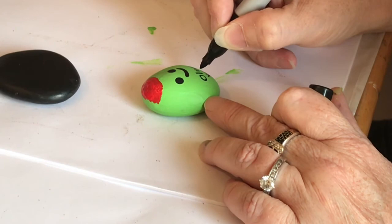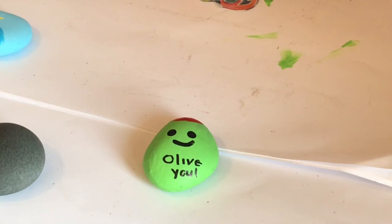Didn't he turn out so cute? If you guys like this video, make sure you hit that subscribe button. See you next time — happy crafting!